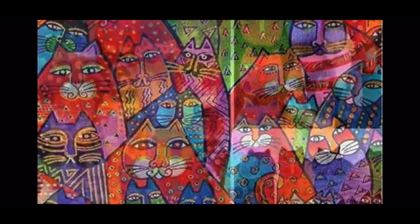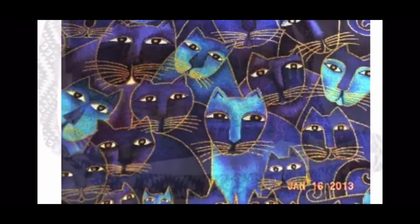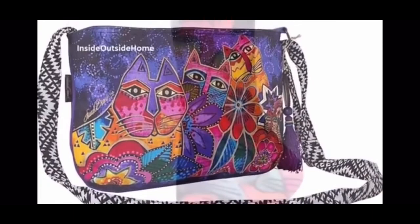Laurel Birch was an artist who painted things that made her happy. She made her art to make others feel good — she didn't want to make them feel sad. She wanted to use bright colors and fun patterns and fun subjects like cats that would make the people who see her art feel happy inside. That is why her artwork can be found on a lot of items like purses or even socks.